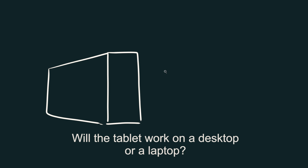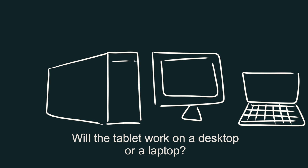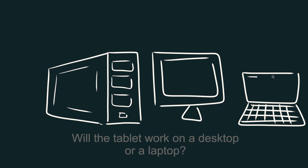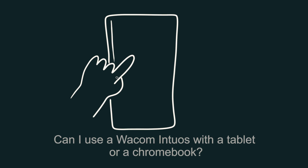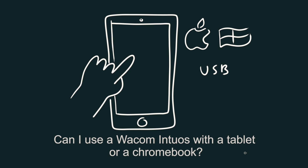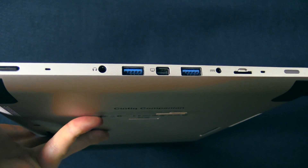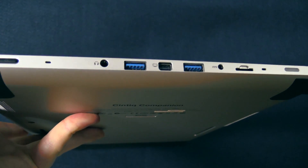The next question is: will the Intuos work on a desktop or a laptop? Yes, it will work on both. The tablets are compatible with any computer that runs Mac or Windows. Can I use a Wacom Intuos with a tablet or a Chromebook? Only if that tablet runs Windows 7, 8, 10, or later and has a USB port. If your tablet uses Chrome OS or Android, it's not going to work with the Wacom Intuos.